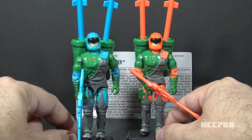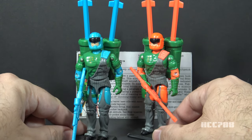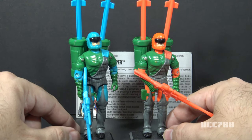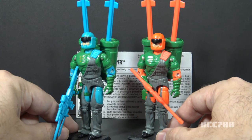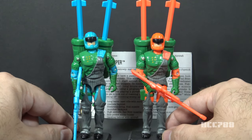Looking at version 1 and version 2 side by side you can see they are basically the same. The only real difference is they changed the blue plastic and paint to bright orange. It was the 90s and they made the mistake of releasing a Cobra figure with a decent color scheme, and they couldn't have that so they changed it to orange.